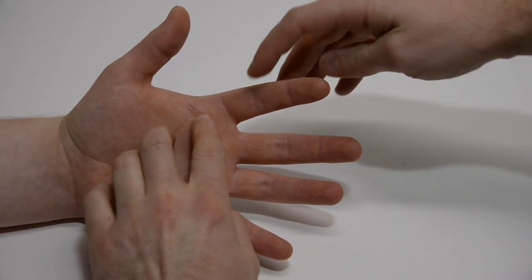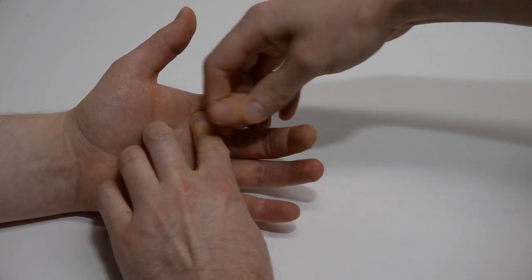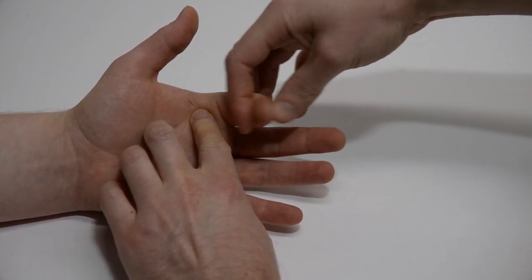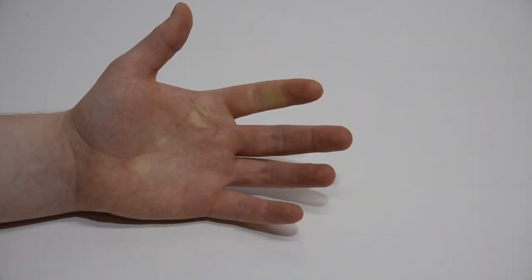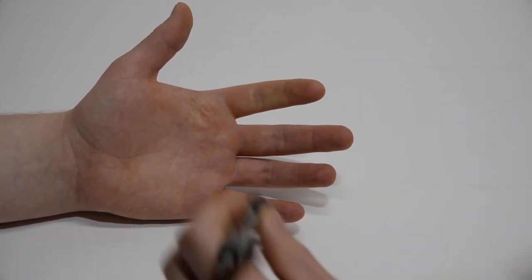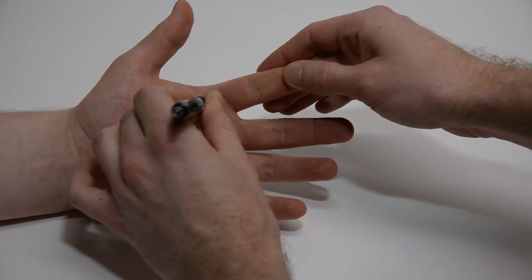To identify the site of the injection, the flexor tendon of the involved finger is palpated at the head of the metacarpal. Feel for the thickening of the flexor tendon and for the site of triggering as you flex and extend the finger. This is the site of the injection. Make a skin indentation at this site.